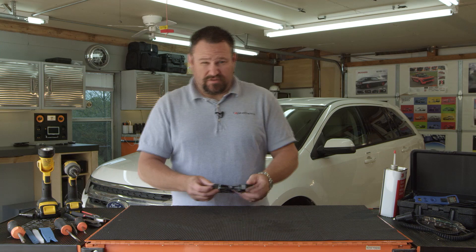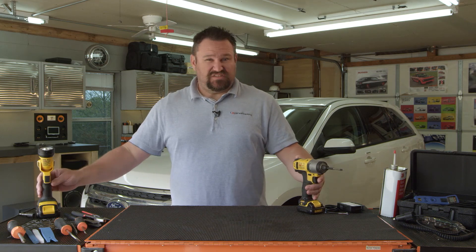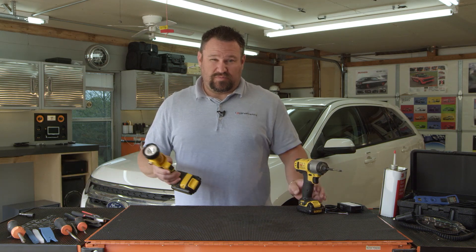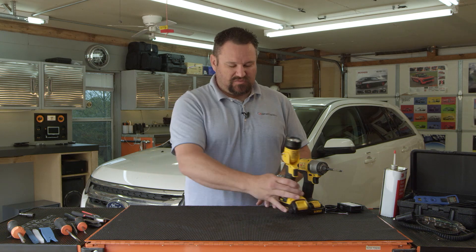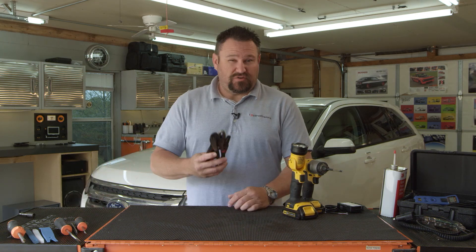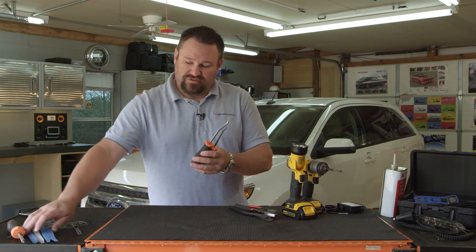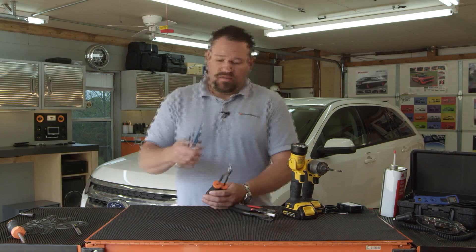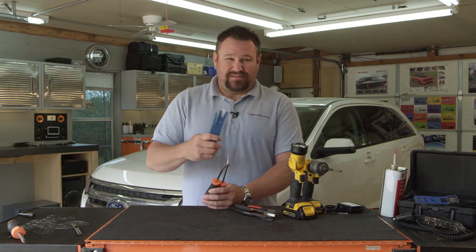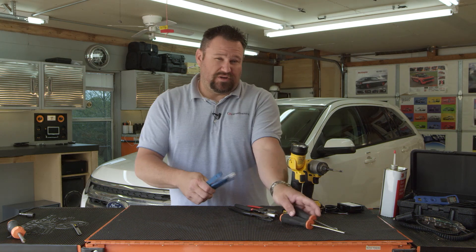Now that we've gone over the device, let's look at a couple of tools you may need to perform the installation. Definitely a drill, Phillips bit, and a 7, 8, or 10 millimeter socket preferably, depending on the vehicle. A flashlight as well. Crimpers, pliers, and strippers will also help perform the functions needed depending on the wires you're using. Pry tools and pry bars — pry tools should preferably be plastic. Try not to use any screwdrivers to pry up plastic parts, as it will leave marks and you do not want to damage your vehicle.